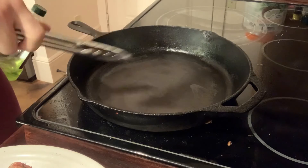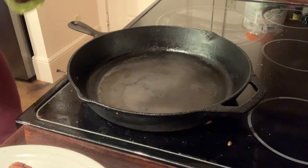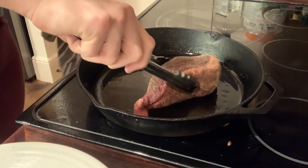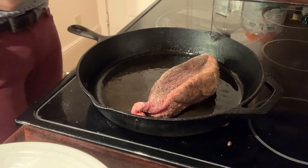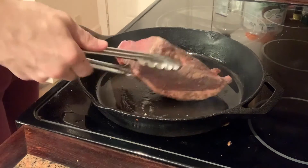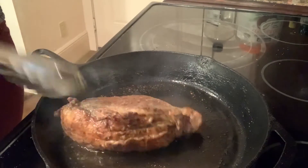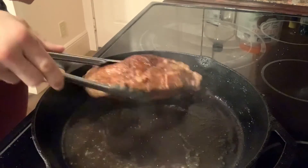I have a cast iron pan here that's been preheated. The oven is preheated to 400 degrees. Put a little bit of grapeseed oil in the pan, take your steak, and do about two minutes each side. Then flip it to the fat cap and sear off some of that fat. Look at that — that's beautiful. This is the color you want: a really deep, rich brown.